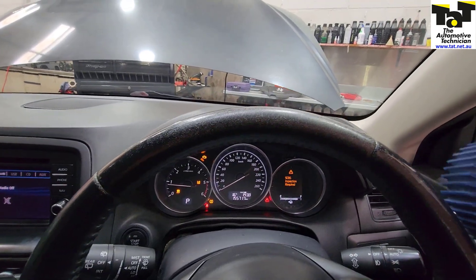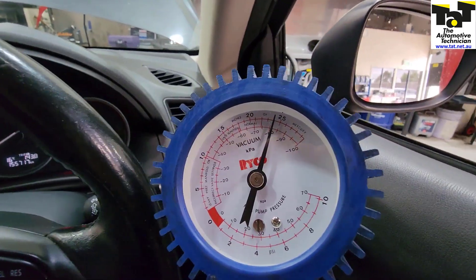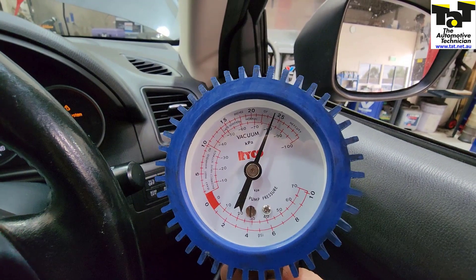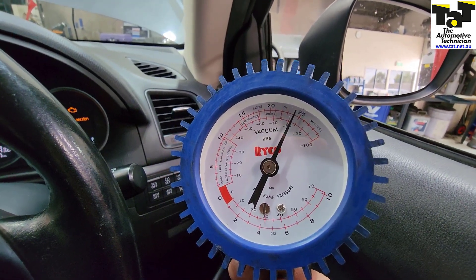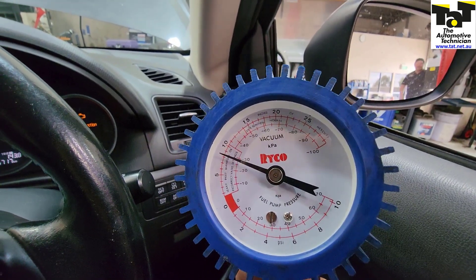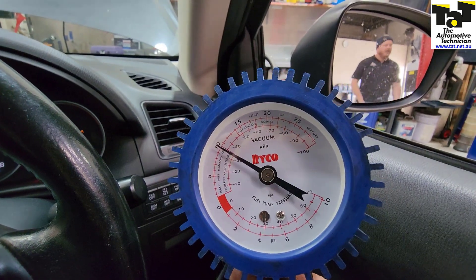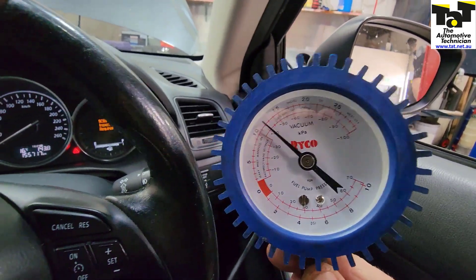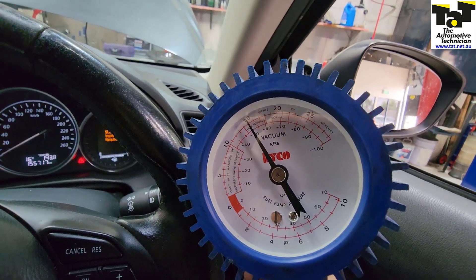If we have a look at the vacuum itself here, you can see that it's up near 20 to 25 inches. As soon as you actually jab the brakes two or three times, you lose it all and it's very slow to come back up to where it's required to be. I believe that's what's logging the code. So we'll put a new pump in it and check it from there.